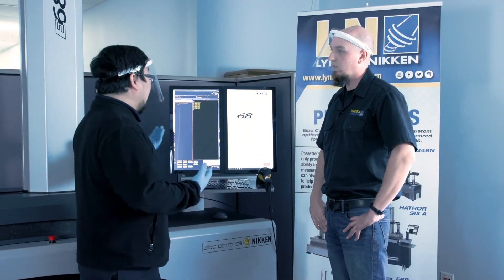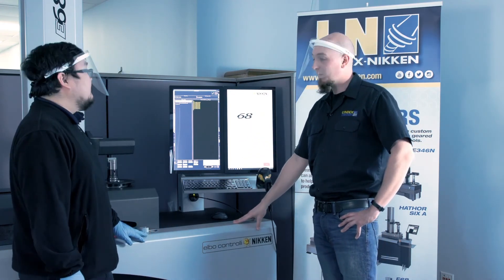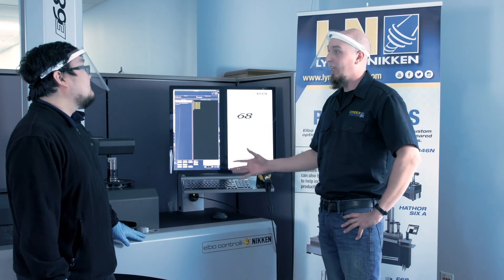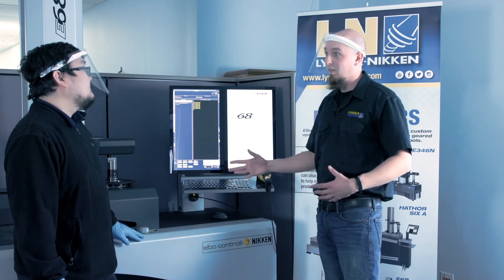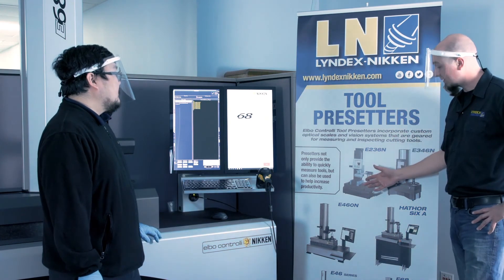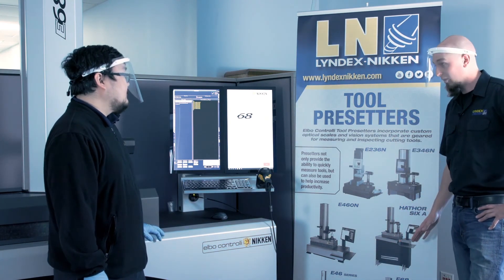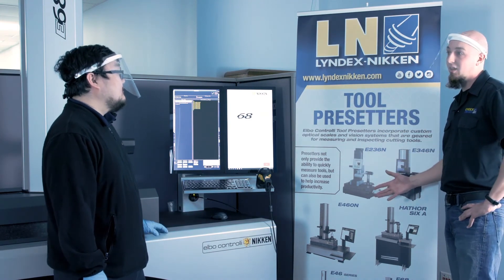Based on your needs, maybe the E68LA might be a little big or advanced for what you need to do — maybe you just need to quickly touch off one tool. Our product line has everything from small tabletop models to medium-sized floor models to the giant E68LA.